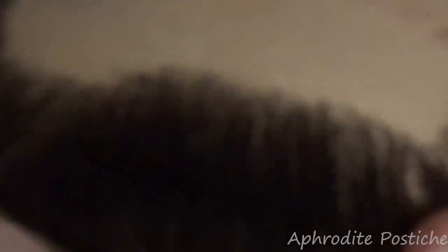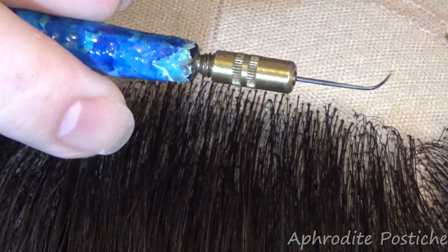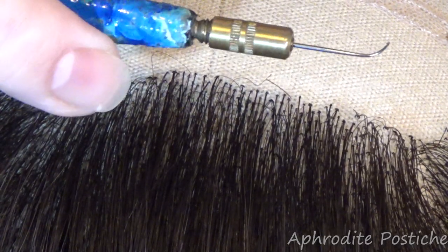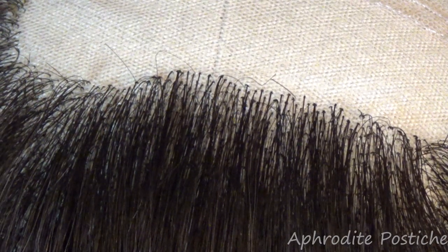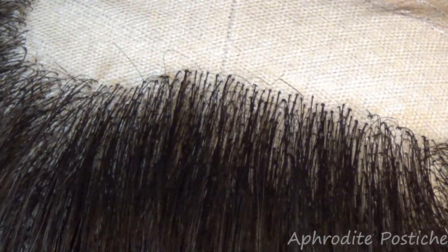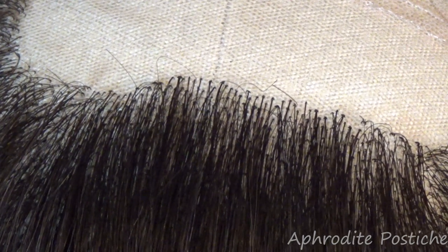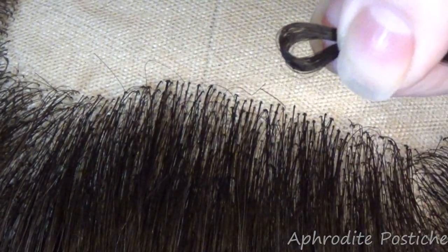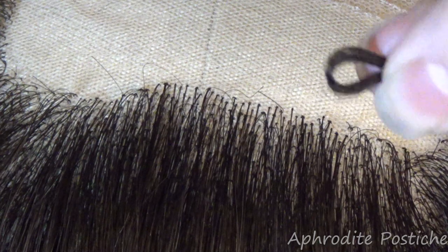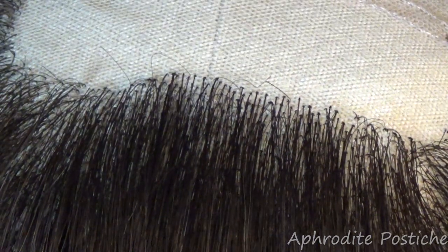So here we go. I've got my curved German knotting hook and let's get started. Bear with me a sec, just take some hair away from that little pinch because it's not the best thing to do when you have too much hair pinched within your finger. So I've got my hair pinched between my thumb and my index finger.